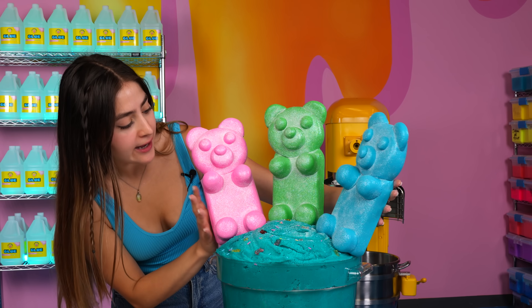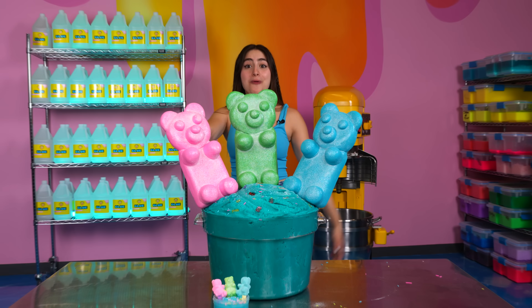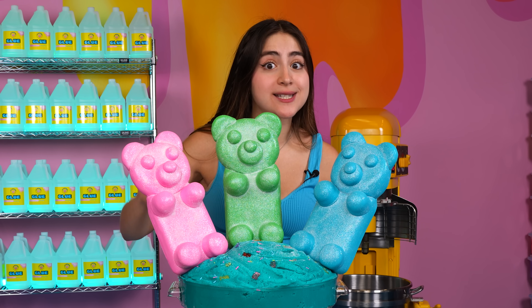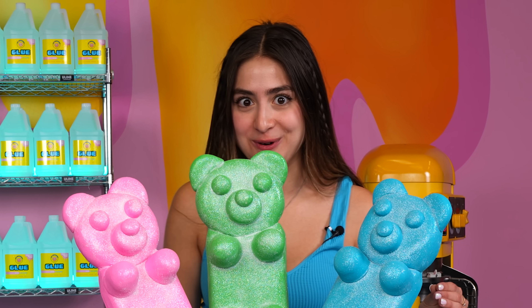We finished our giant slime — it looks wonderful. I love the size of it; I mean, it's giant. But I will say, when we got these containers, we noticed there were some that were twice the size of this one. So if you guys get this video to 5,000 likes, I'll make an even bigger slime because I would love to do that one day.